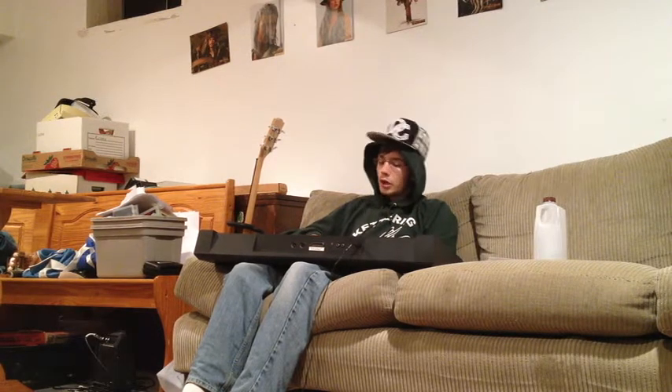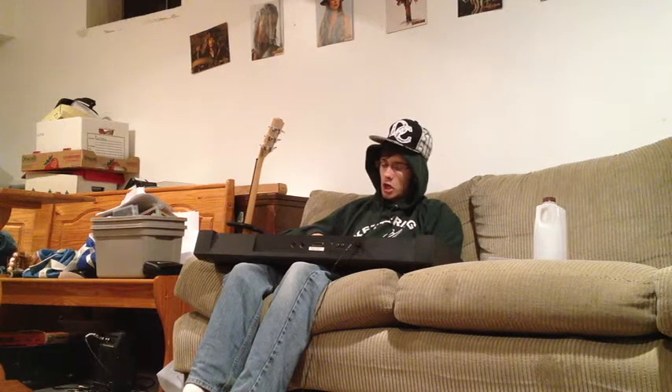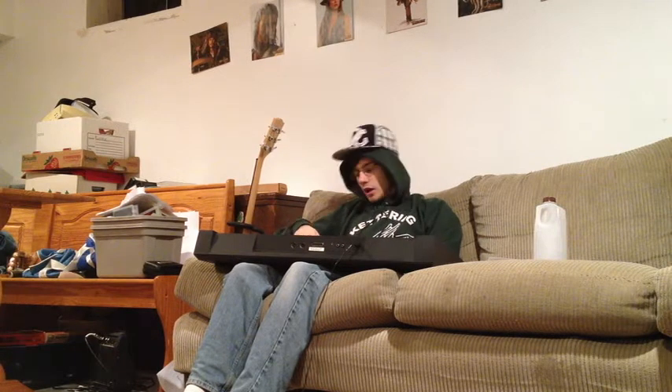I need some help with my algebra homework. I do not understand it at all. A tutor would be really cool, as long as he does not drool. Do not know what to rhyme with that. So help me out with my algebra. Teach me this algebra, talk about it like Oprah. How do you do quadratic formula? Someone teach me all this stuff. You gotta make it less rough. I'm calling out for someone's help. Just help me with all my algebra.